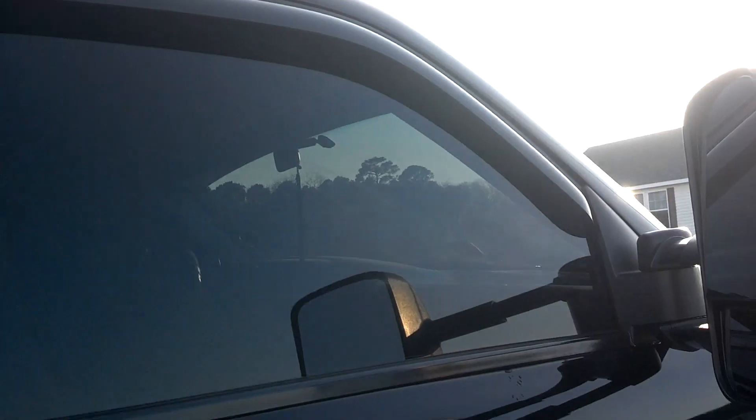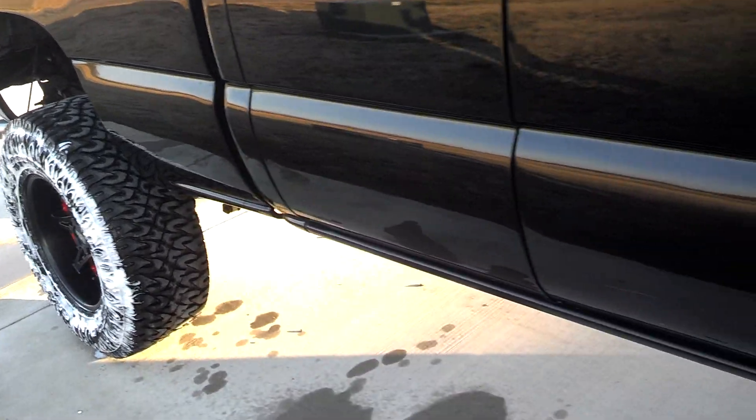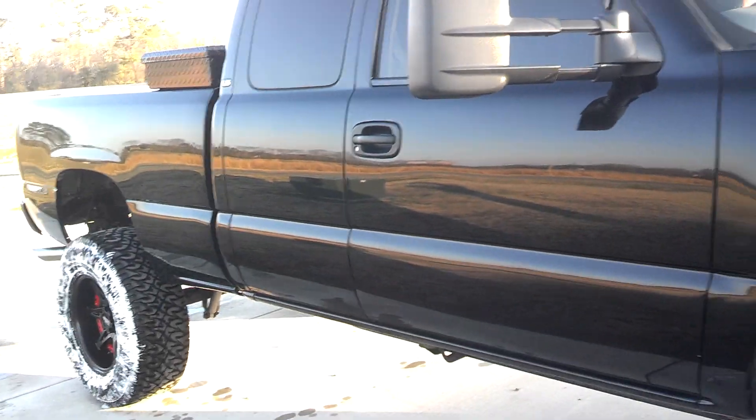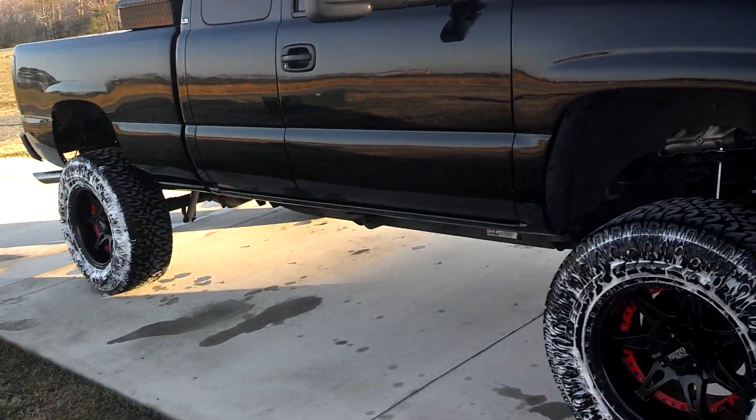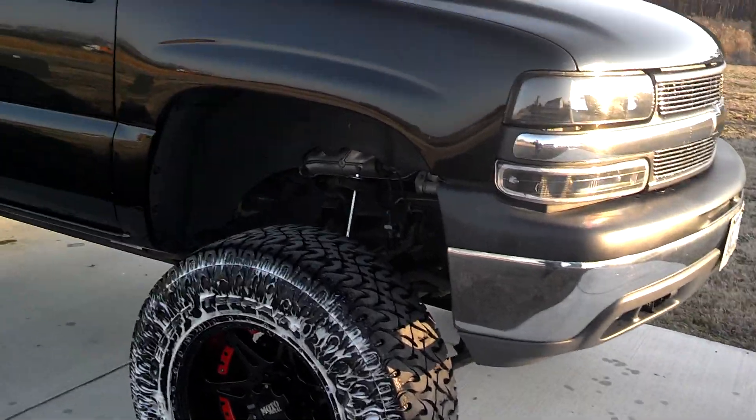Put new vent visors on it — that is about it thus far. I don't know if you can tell by the video, but the truck actually sits higher in the front than it does in the back because I have the torsion bars cranked a little high in the front.